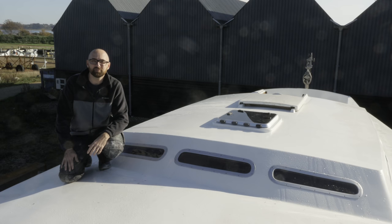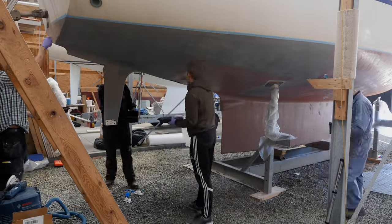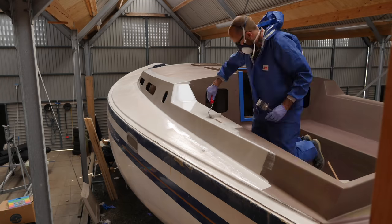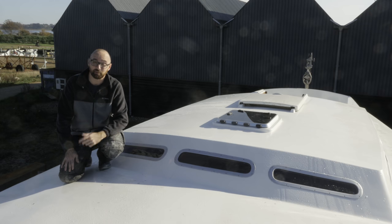Last week Athena got moved out of the dry cozy shed where she spent all summer while I finished an osmosis treatment, applied copper coat below the waterline, and finally got Sigma Dua 550 on the cabin top. Being back outside I am yet again at the mercy of the weather. It might look nice right now but don't be fooled — winter is coming.